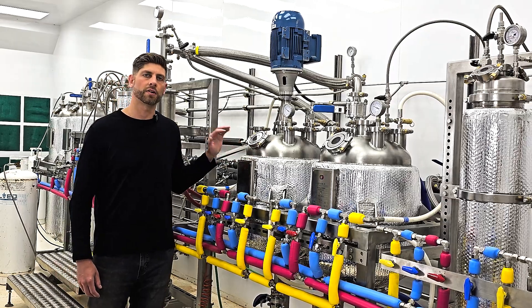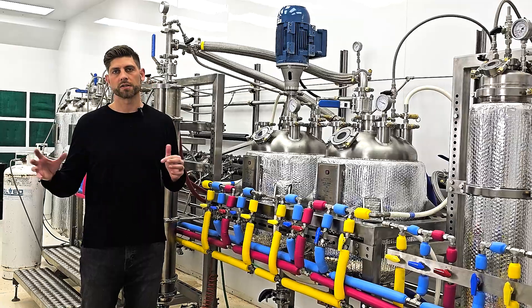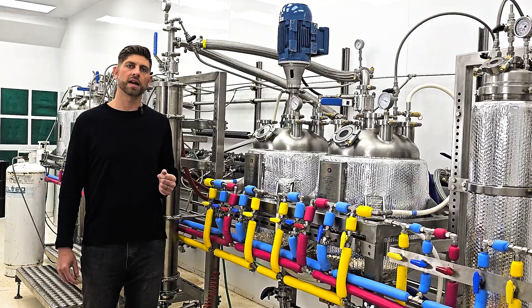Since the solution is already at close to the point of supersaturation, dropping the temperature in this vessel will actually push it past the point of supersaturation, causing that cascading reaction of crystallization and precipitating the THCA out of solution.